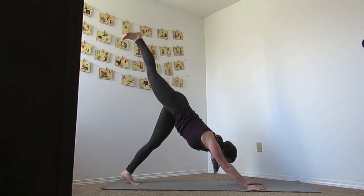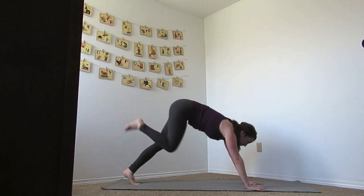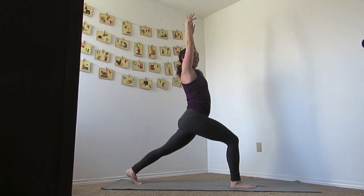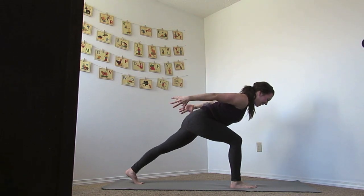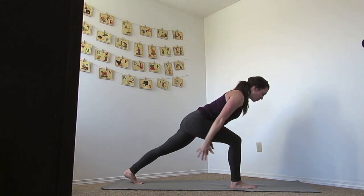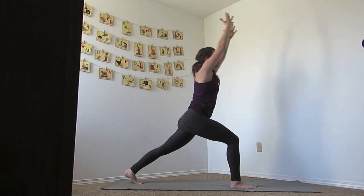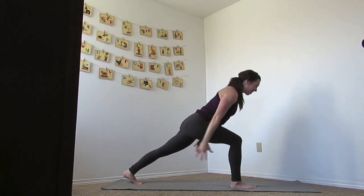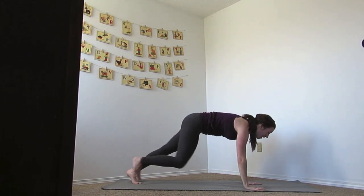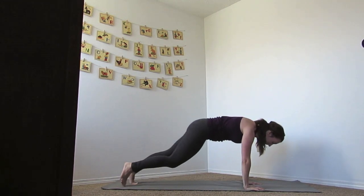Right foot up on the inhale, and exhale the knee to your chest, inhale up, exhale to runner's pose. Breathing in, lifting up — we know our flow. Exhale and sweep that back, inhale up, and exhale. Move with those breaths, let them be long, not rushing through them. Sweep that back, inhale hands up, and then hands together all the way down on the mat. Slide foot back and lower. Inhale to up dog, exhale down dog.